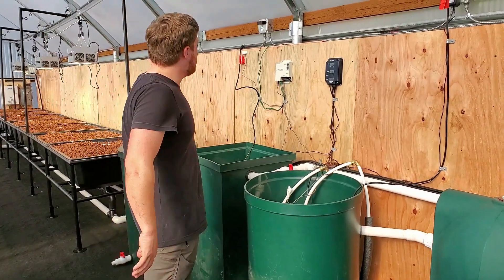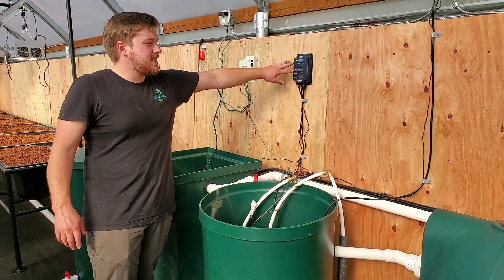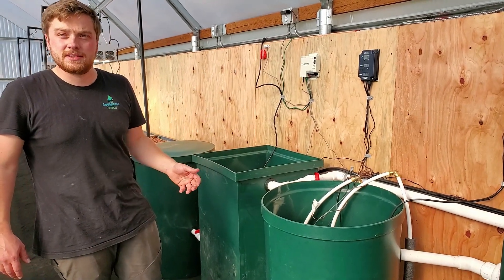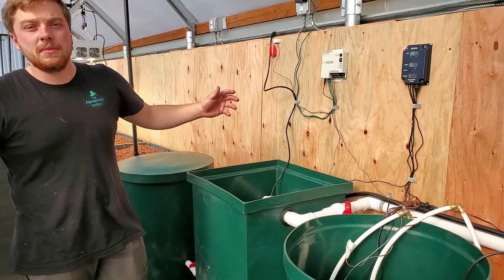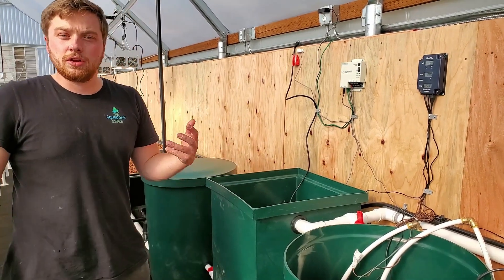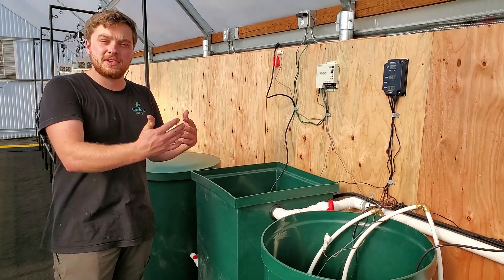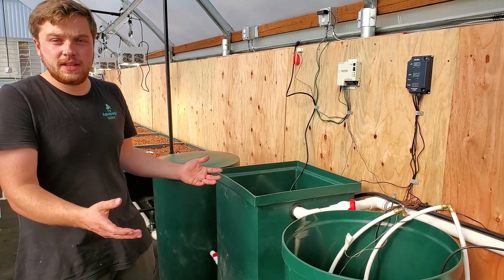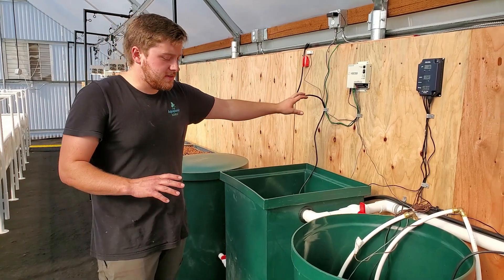We also have a variety of monitoring and alerting systems. We have this PH, TDS, and temperature sensor from HANA that is telling us all the parameters of our fish system and our plant system. We also have a Sensaphone Sentinel monitoring system. This will actually send the client alerts and notifications if anything happens — for example, your water temperature goes out of a preset range, your air temperature gets too hot or too cold. We have flood detection and power outage detection, all built into this Sensaphone monitoring system.